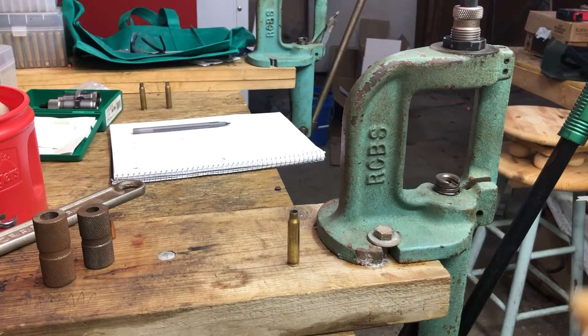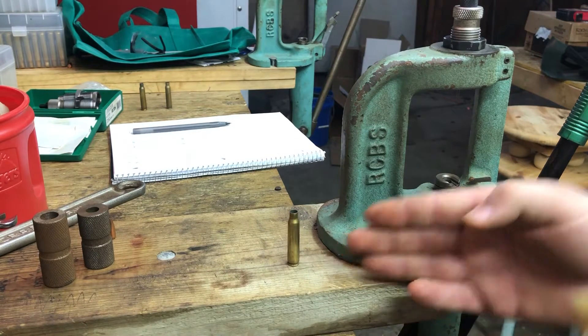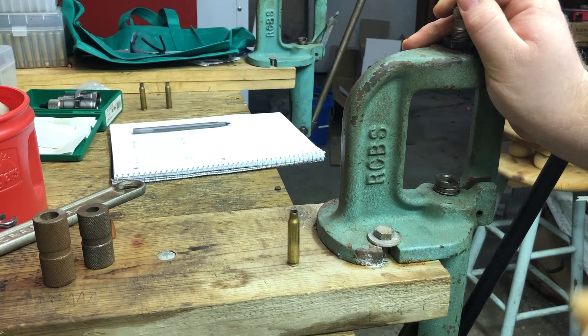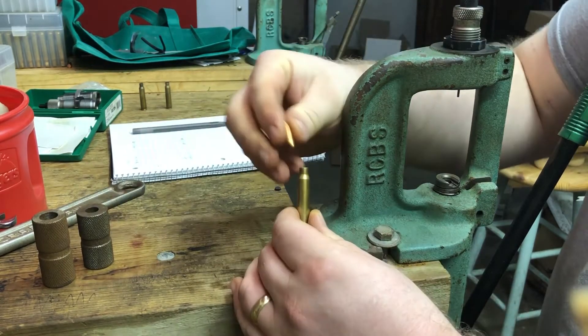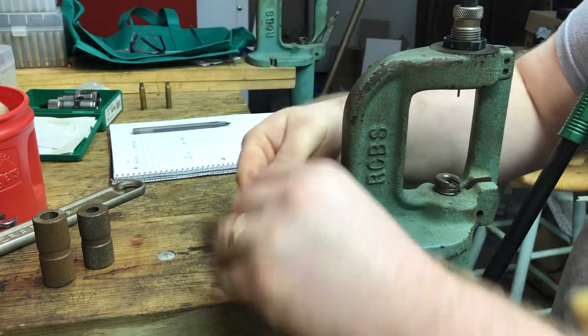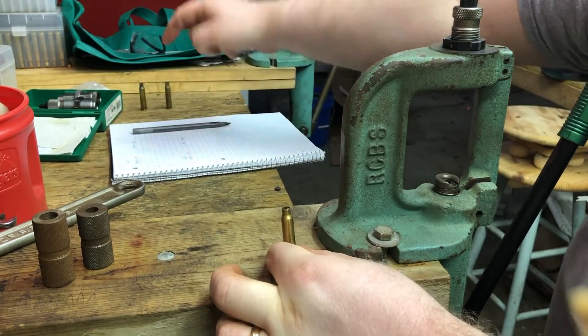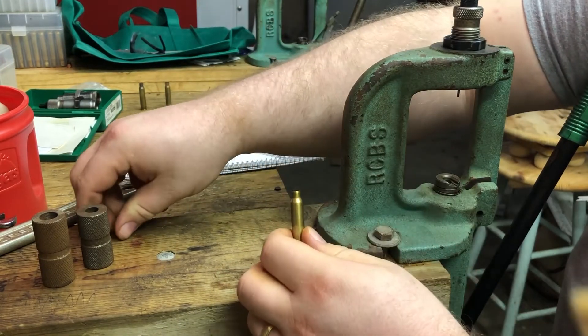Short reloading video. I'm hoping to show you how to just bump the shoulder, as we call it, on a .223 case in an RCBS full length die set in .223 Remington. It is not the small base set. This is an unsized case — you can see the bullet just falls right in. Number one has some lube on it.